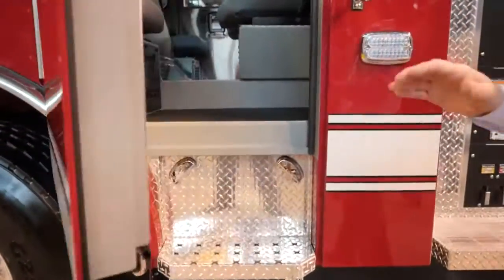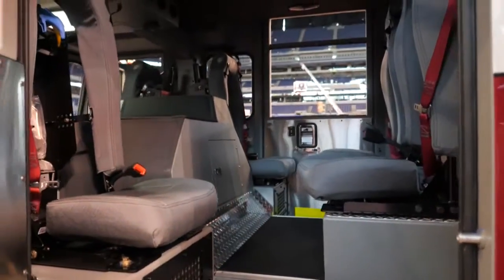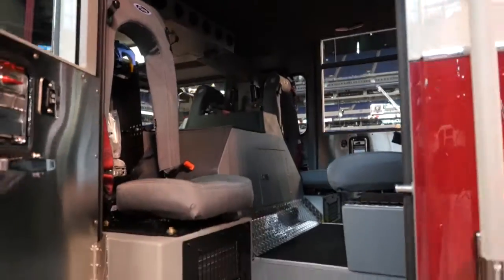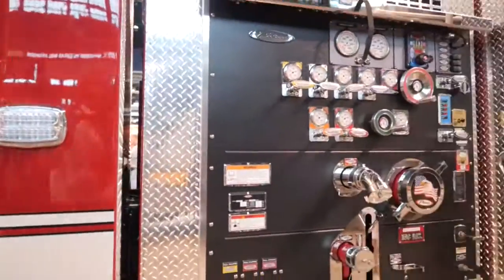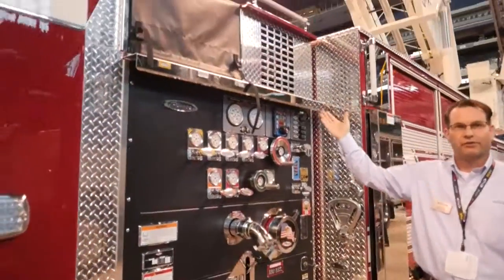The true cab is a 67 inch cab. The unit does have a 2000 GPM water pump. It has three crosslays which are up there, and a Harrison hydraulic generator as well.